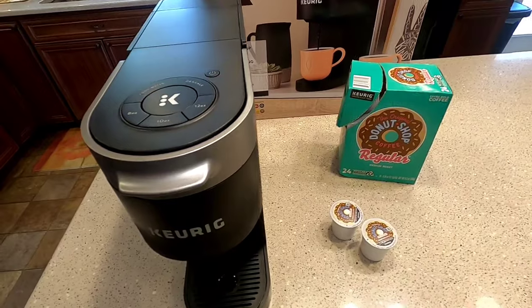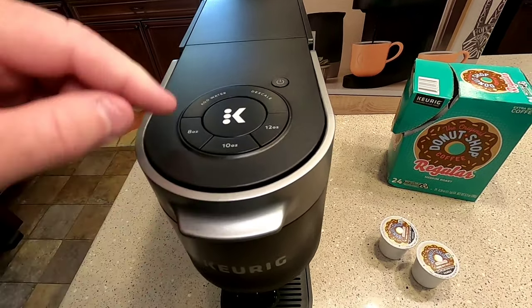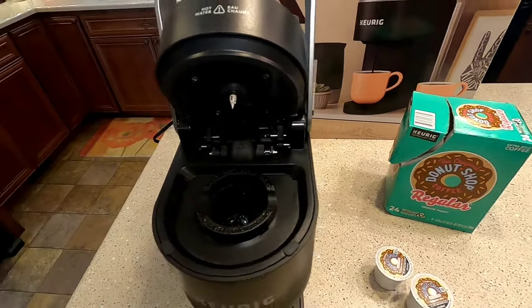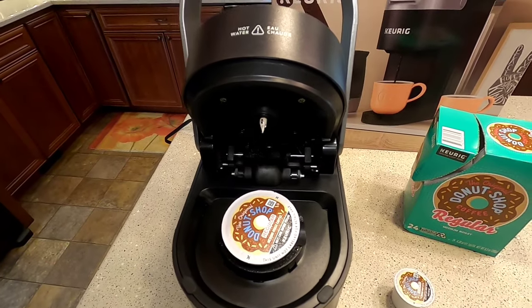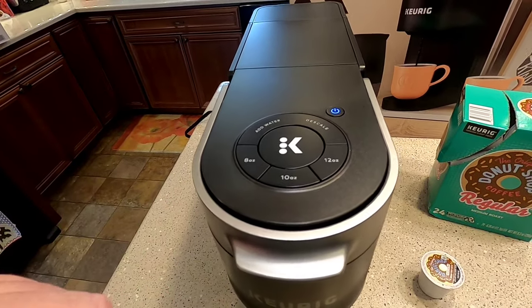Now we're ready to brew our first cup. This thing powers on automatically — it's got a handle you lift, and you do not have to press the power button. As soon as you lift it up it turns on. You're going to put your K-Cup in there, then close the lid, and the needles have to penetrate the cup.